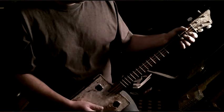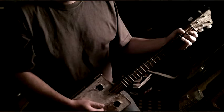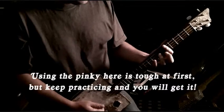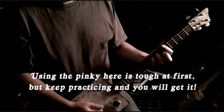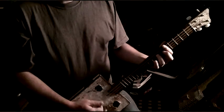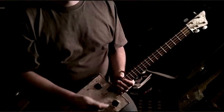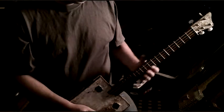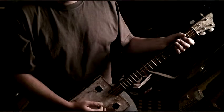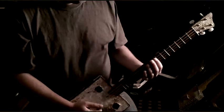Let me just run through that real quick. I also added something else in there on that final twelfth bar. Instead of staying down here — this would be the eleventh bar, twelfth bar — we go back up to that seventh fret for a little bit of a turnaround.